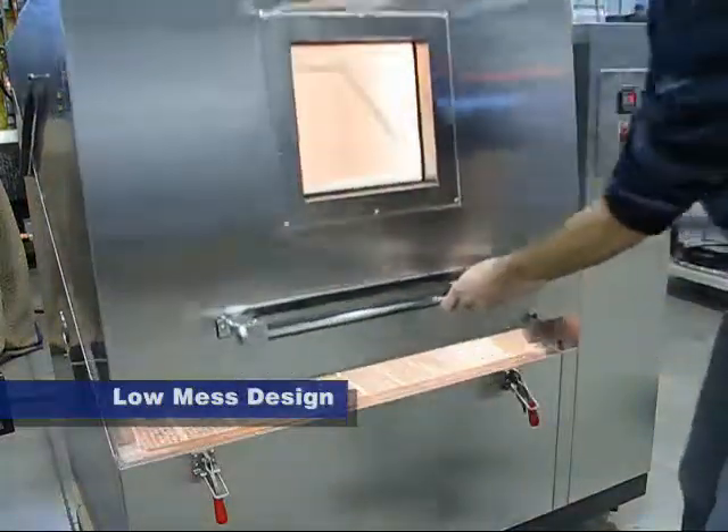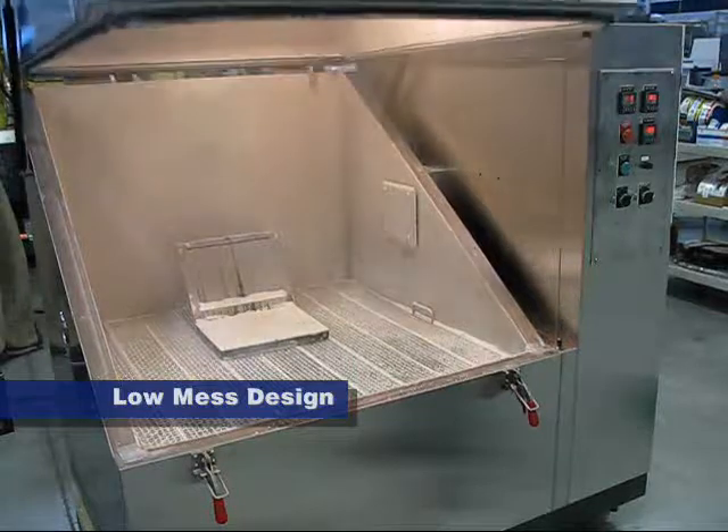The low mass design is suitable for working in a regular lab without having to isolate it in a special location.